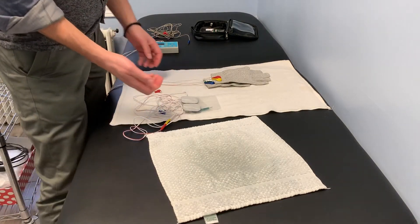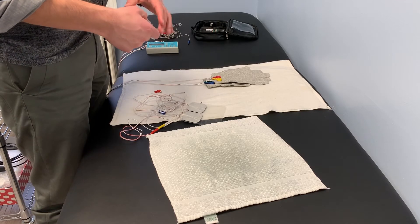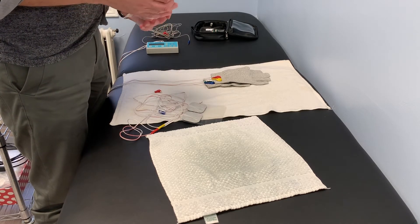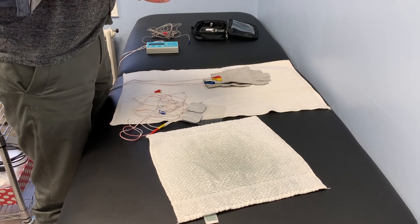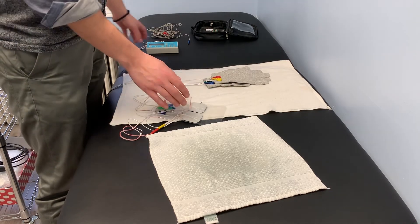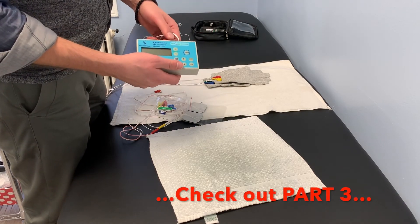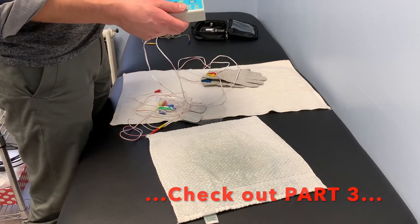So that's the basics of some of the physical accessories and how to use and apply them. Hopefully that's a little more understandable, and next I'll show you how to actually use the physical machine or device in order to optimize treatment.